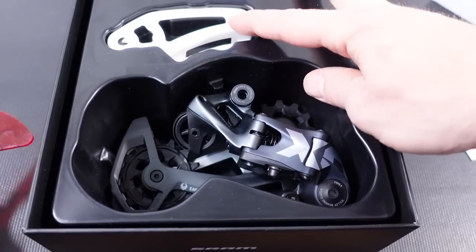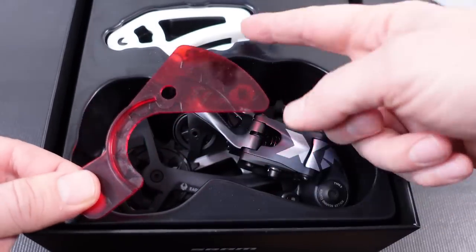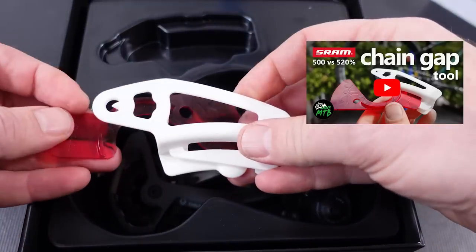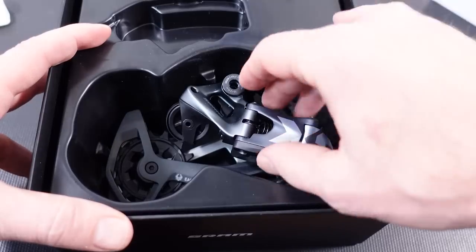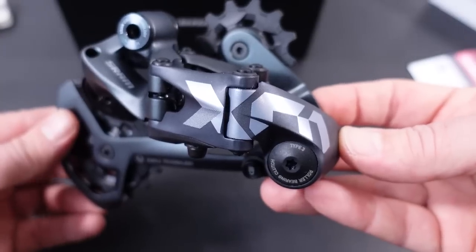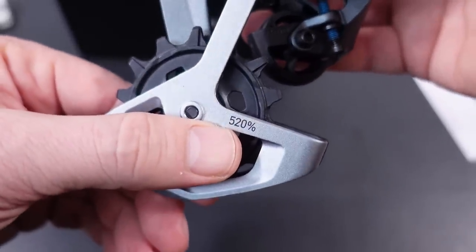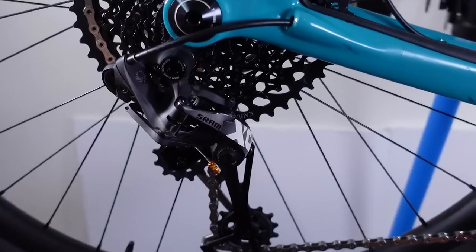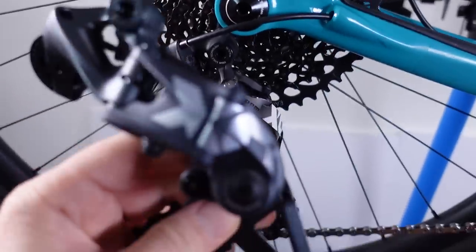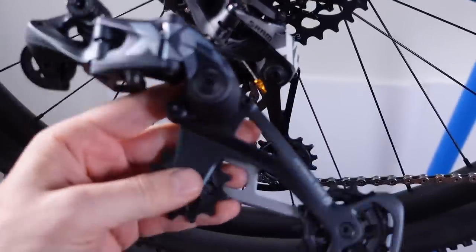Here's the derailleur — they're gonna send you the new tool for B-gap adjustment. I do have a video comparing the two; I prefer the new tool, it's better made and it makes for an easier adjustment. The derailleur sits into this molded plastic just like before. The new Lunar Gray 520% range is specified on the back of the derailleur cage. In that same video I tested the old derailleur with the new cassette, but this new derailleur is supposed to give us better chain wrap and a different body shape as well.